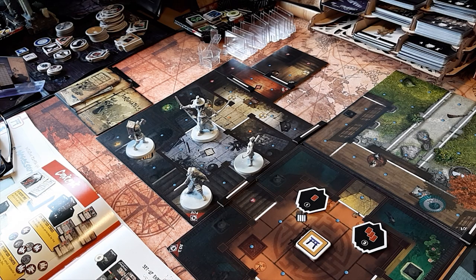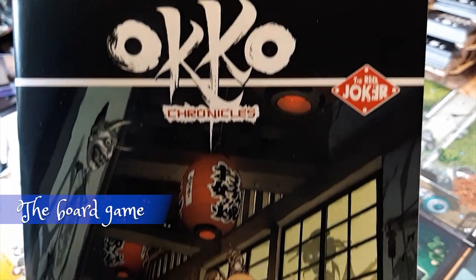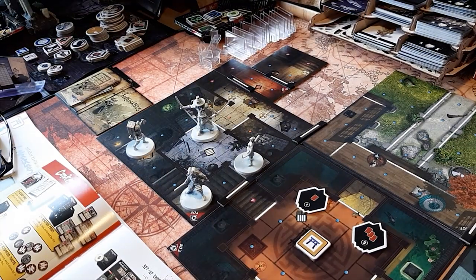Welcome to another episode of the hobby part of Story Tiles. Today we're going to look at a particular game called Akko Chronicles. Akko Chronicles is a feudal horror Japanese dungeon crawler and it is one of my favorite dungeon crawlers. The theme is really evocative and it plays very intuitively, but as you can see right out of the box it will look approximately something like this.